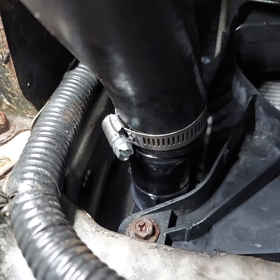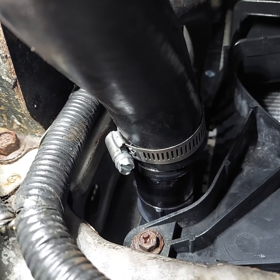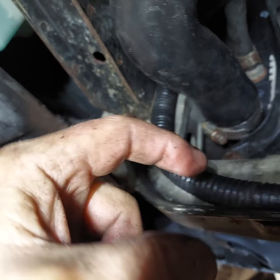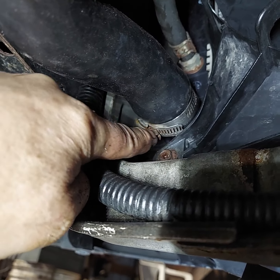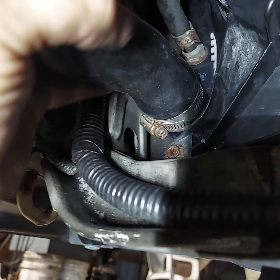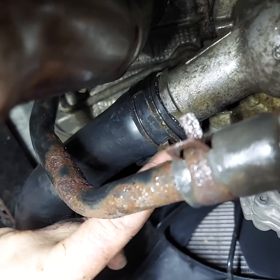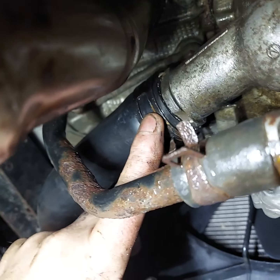You guys aren't going to believe this, but while I was squeezing on that spring clamp it turned right into a worm gear clamp — I've never seen anything like it. Clamp's on. Just make sure when you tighten it, the clamp is not cocked one way or the other — keep it straight all the way around. You don't have to crank them down until you spread the slots. Just good and tight so you can't turn the hose on the pipe. After you fill it with coolant, check to make sure there isn't any dripping.